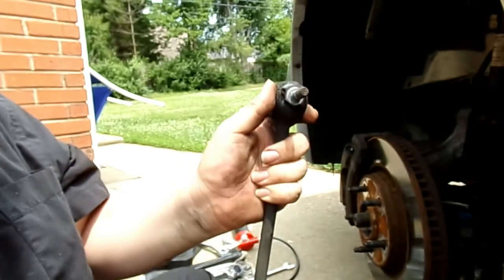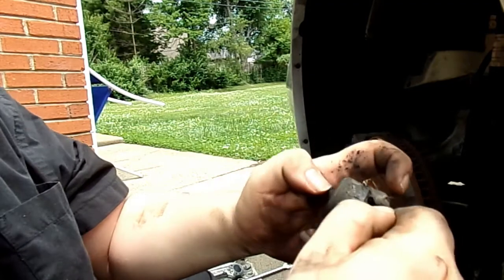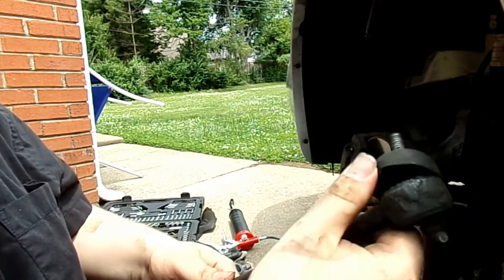Well, we can tell these are bad. That one, while stiff, the boot is completely torn. Same with this one — its boot is completely torn.